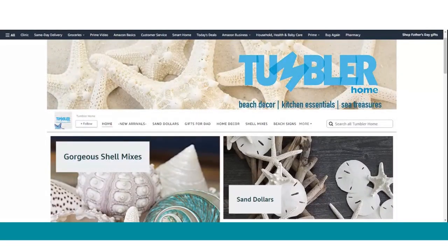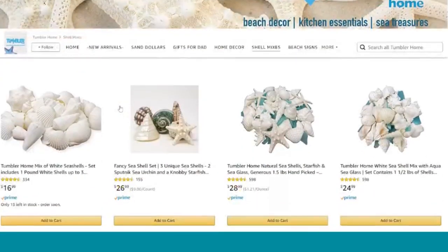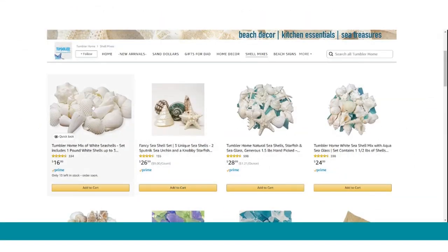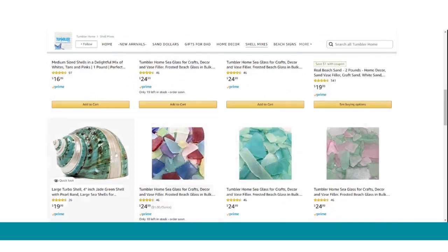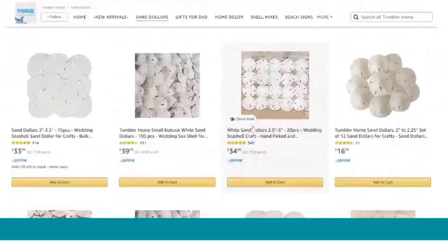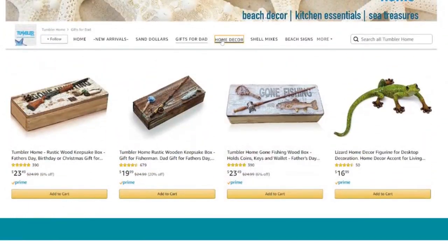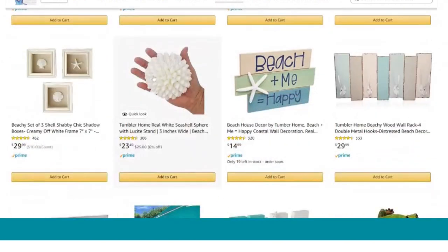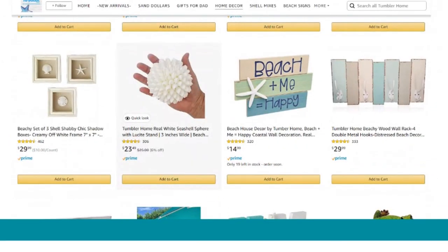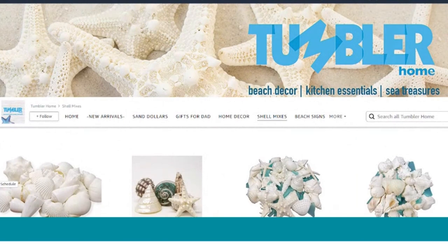This video is sponsored by Tumblr Home, and the majority of the products we're using today you can find on their site. They have a wide variety of amazing shell mixes, including lots of the ones I used today — just look at the beautiful shells I used on the tier stand, along with all the amazing white shells, sea glasses, and sand. There are so many amazing colors of sand, and you can also find a wide variety of sand dollars. They have really cute gifts for dad, perfect for Father's Day, some awesome home decor including that beach sign, gorgeous fun signs, and that amazing seashell sphere. You can find a link for Tumblr Home down in the information section so you can grab all your amazing beach decor items right from Amazon.